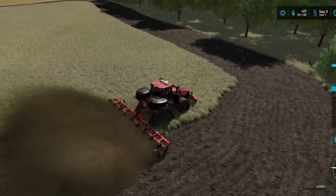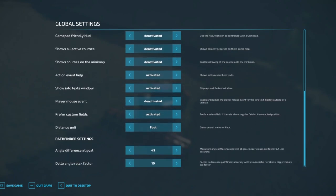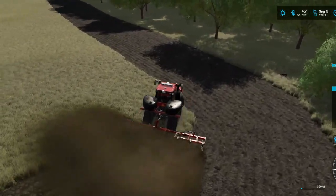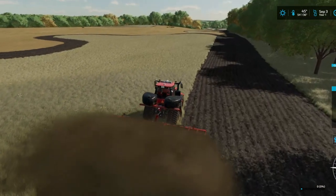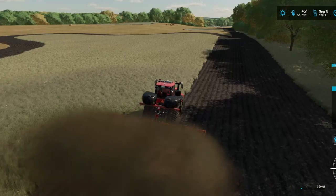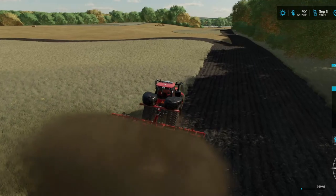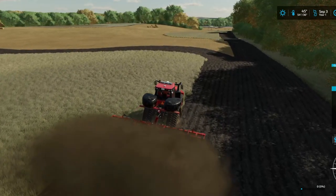It is the 3rd of September. We are on 5-day months, so we are right in the heart of September, which means close to my birthday time frame — in-game, not real world. Let me do the math: I have about 3 months before my birthday, so about a week and a half or 2 weeks. Something like that.